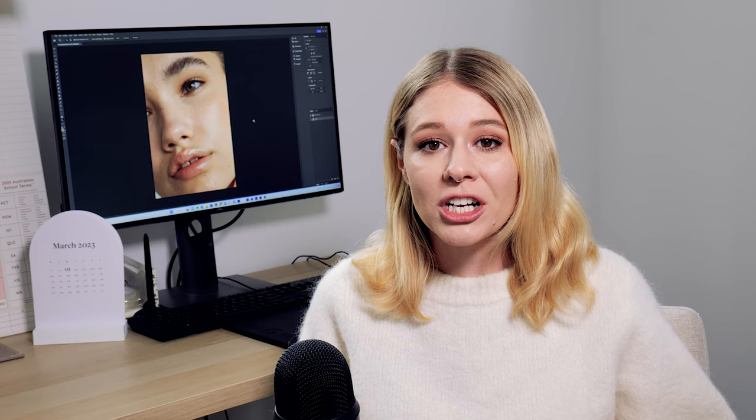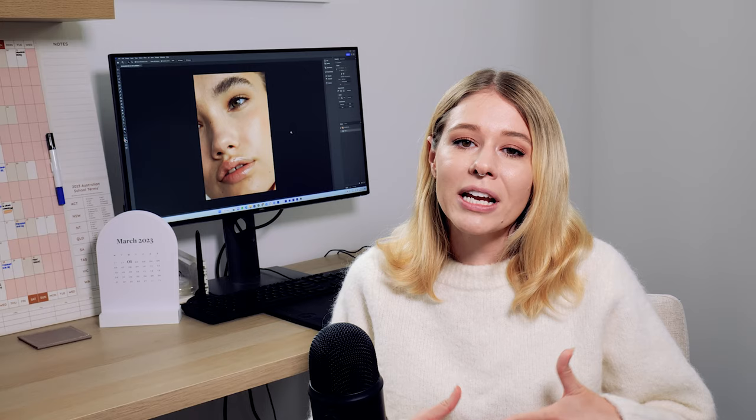Hey guys and welcome back to my YouTube channel. In today's tutorial I'm going to be showing you how you can enhance eyes in Photoshop. I really like to have a process when I'm retouching eyes, especially in beauty photos, where I brighten them up and add a little bit more color to give them more vibrancy. Sometimes when you're photographing, depending on the lighting situation, the camera doesn't always capture eyes at their best. I hope you guys really enjoy this tutorial and let's get straight into it.